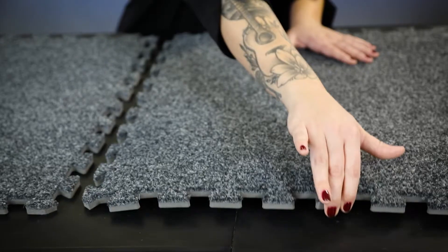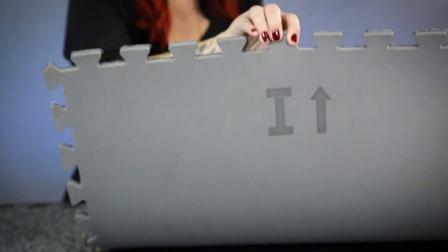We've heard you've got some questions about our products, so I'm here to help. My name's Adele and I'm going to walk you through your questions step by step. Many foam carpet tiles have arrows on the back, like this. But not everyone knows why they're there.